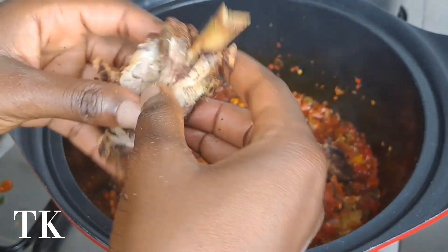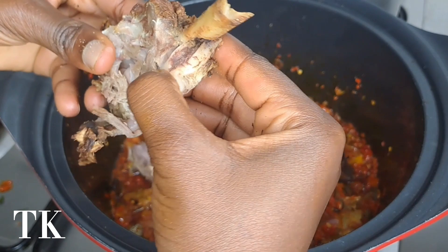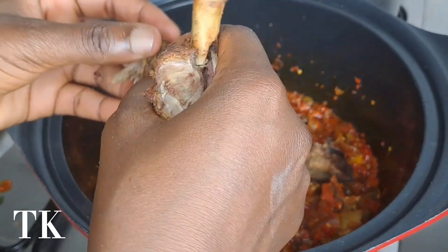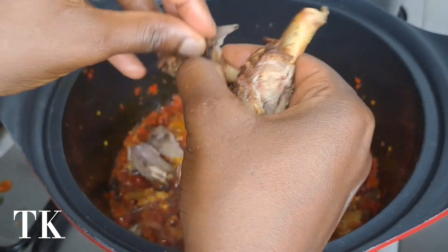I'm trying to debone the bushmeat because I wanted it to go to certain persons in this house. But I do want to taste it and I want it to sit plenty in my food.